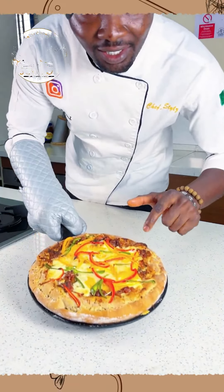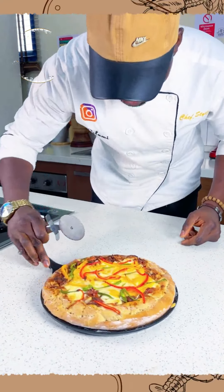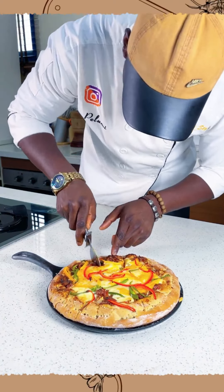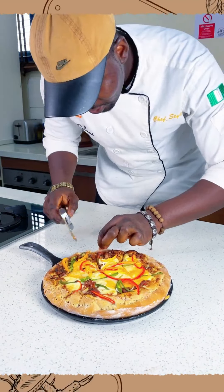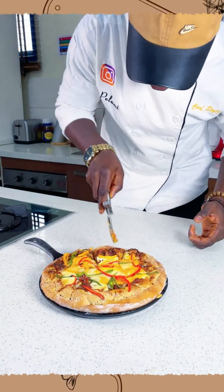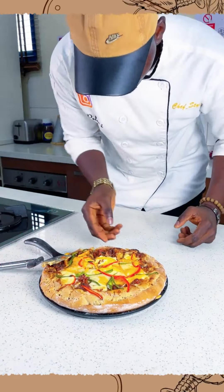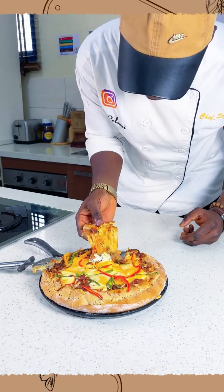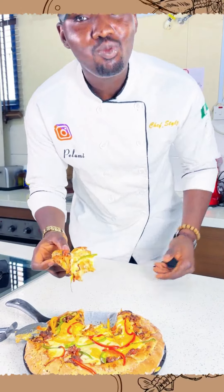Our pizza is already ready. With my pizza cutter, I'll cut it up. If you want more cheese you can add more cheese; if you prefer less, just add a little — it doesn't have to be too much. Let me have a bite. It's very nice! See you guys in next class.